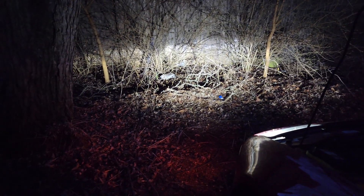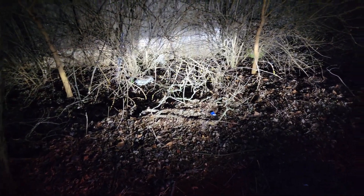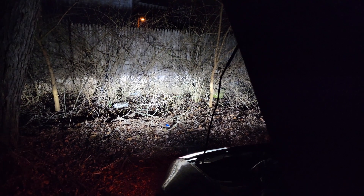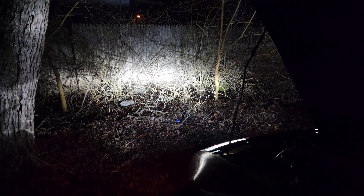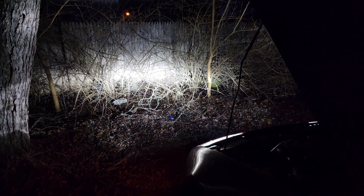So much brighter! I still have to adjust them a little bit — probably bring them up and space them out — but that is ridiculously brighter than what it usually is and it has that very bright white look. Way better. Let's do the high beams. Low beam... high beam — whoa!